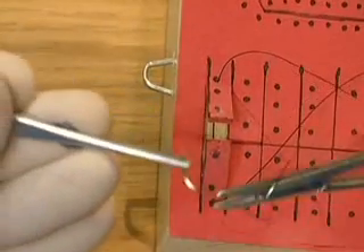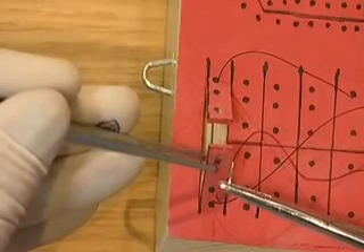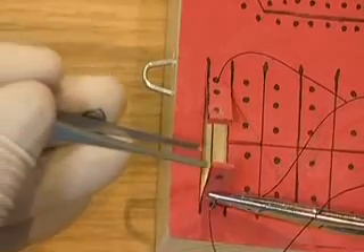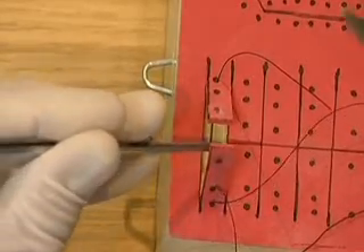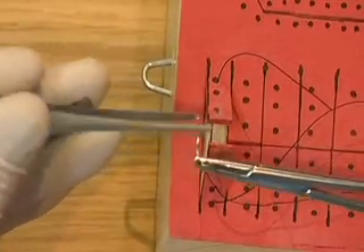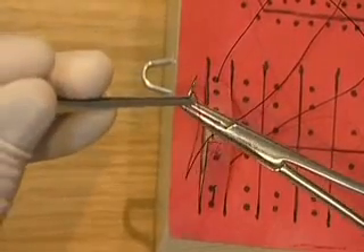Reverse the needle direction. Pick up the flap and insert the needle through the next hole. Pick up the needle with the tissue pickups and pass the needle to the needle holders. Pull the suture through. Correct the needle grip so that the needle is at right angles to the needle holders.